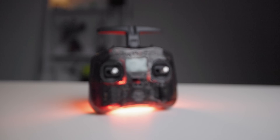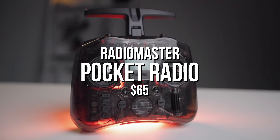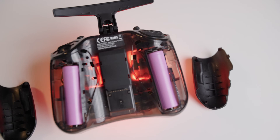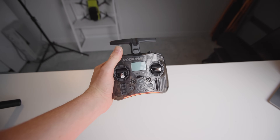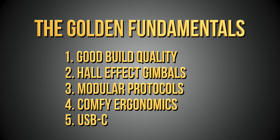Next is the Radiomaster Pocket, coming in at $65. With stick extensions and the required two 18650 batteries, that totals us up to $83. Starting with build quality — it's pretty good, nothing to go crazy about, and it does feel a little bit cheap in the hands, but once you turn it on and see the LEDs inside and feel the vibration motor working, it doesn't seem too bad. The gimbals, although certainly quite small, are still Hall Effect, and by adding on the $3 extensions they feel a lot more comparable to larger gimbals than I originally thought.